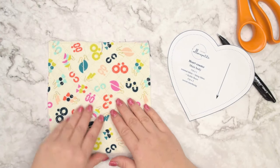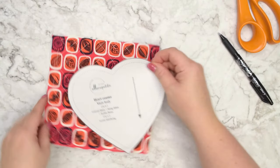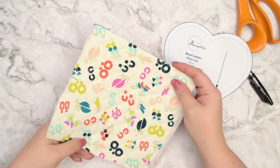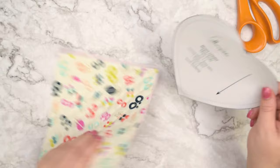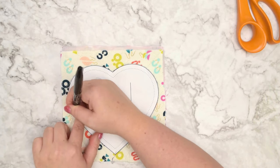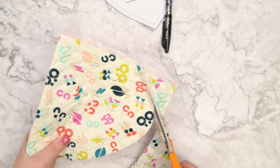Just in case you are using directional print, make sure you orient your fabric the right way because you don't want to have any accidents later on. Since I'm using non-directional print, I know I am safe placing it whichever way I want. Place your template on top, then trace it and cut it out, or just take scissors or a rotary cutter and cut it out.